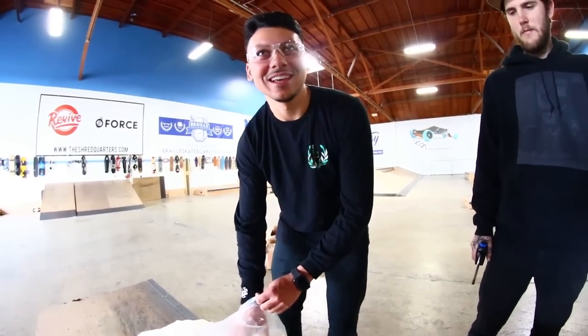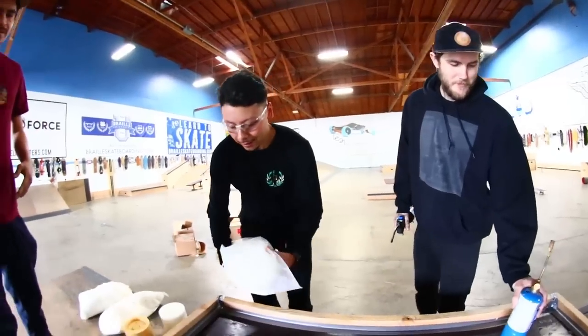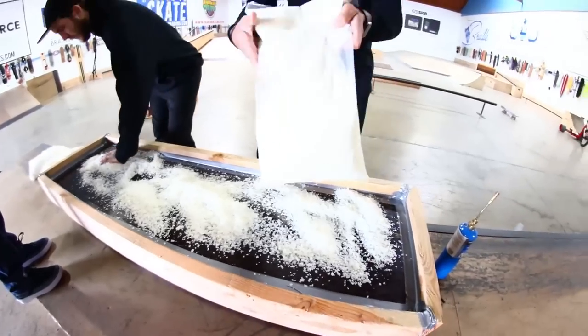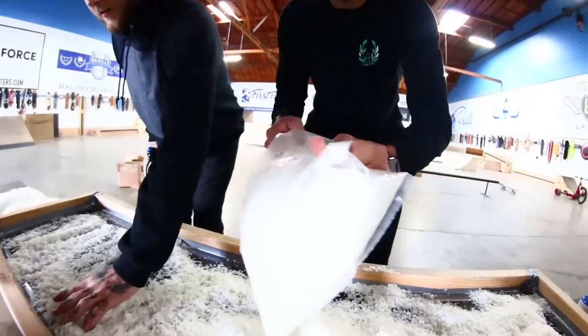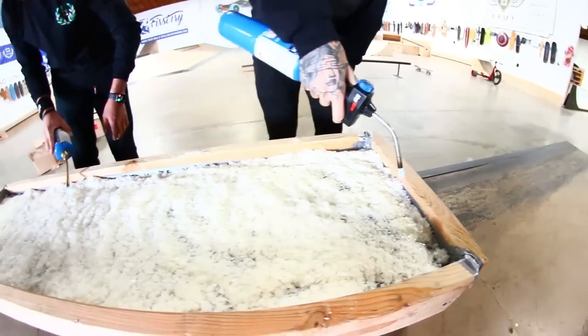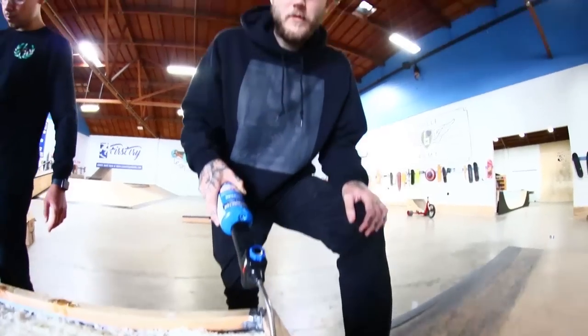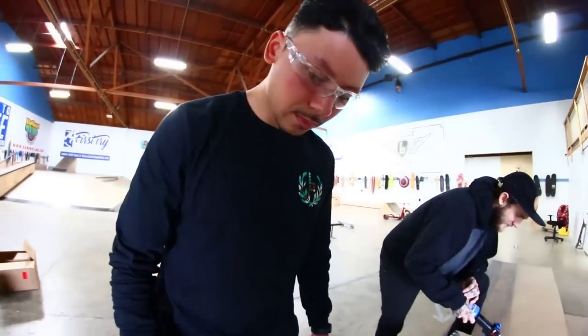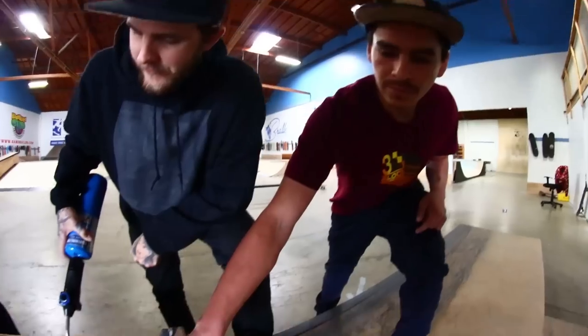Hopefully by the time we're done with this building process, we're gonna have a box with like four inches of wax on top. What wax do you think we should melt first — the bags or the candles? Carlos, this is why you're the wax expert. Feel that — feels like cheese! Oh, we're gonna have way too much wax, dude. Oh it looks kind of gross. Fetty, you're freaking melting the whole thing! Not ready yet.